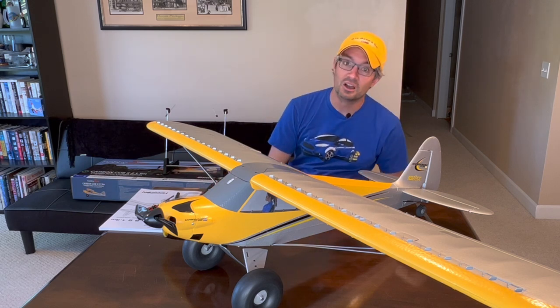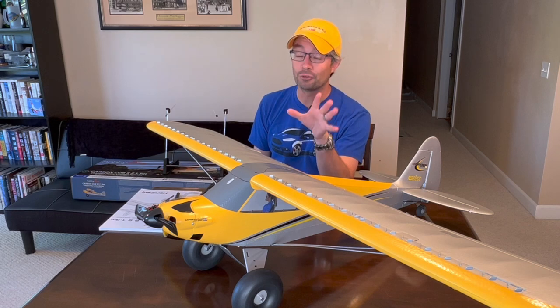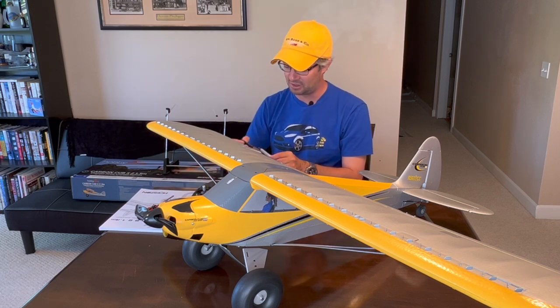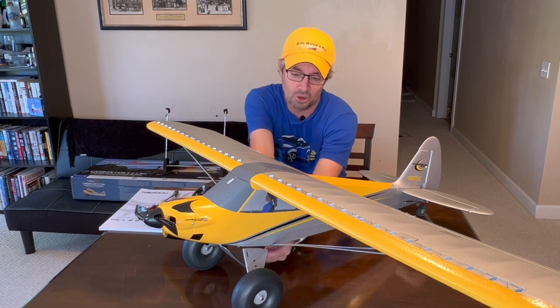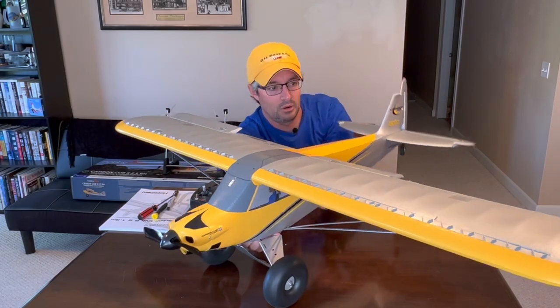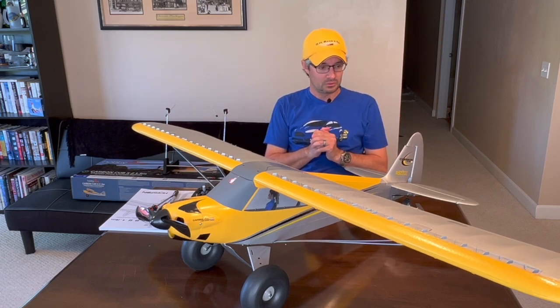This is a case of do as I say, not as I do — I'm going to leave the prop installed since this aircraft has already been powered up once. If this is your first time powering up the aircraft, I highly suggest you remove the prop. I'll go ahead and plug the battery in from underneath the fuselage. The aircraft is powering up — we'll let it sit for a moment to complete its checks.